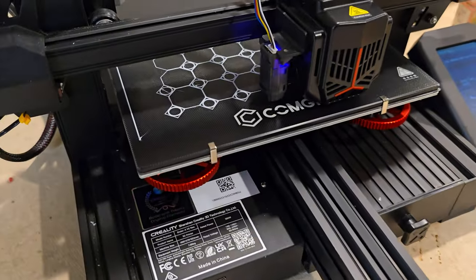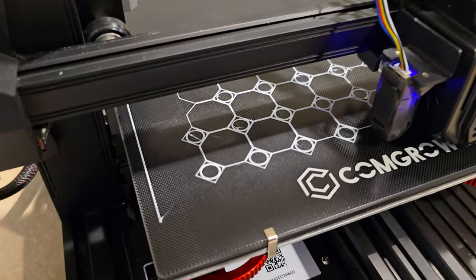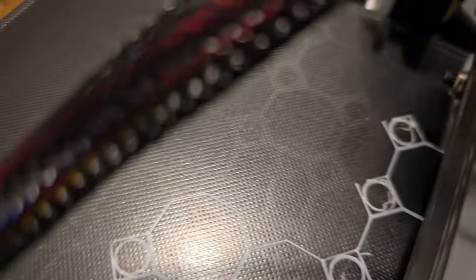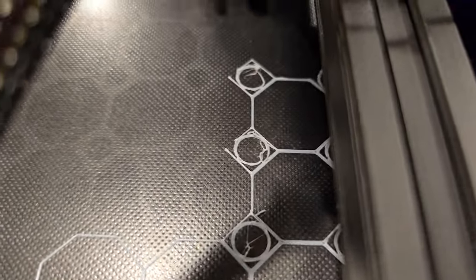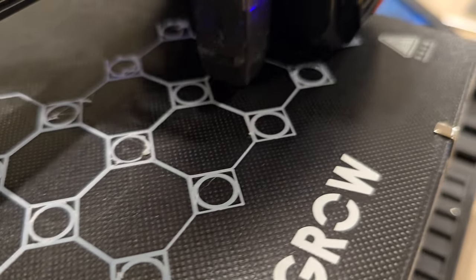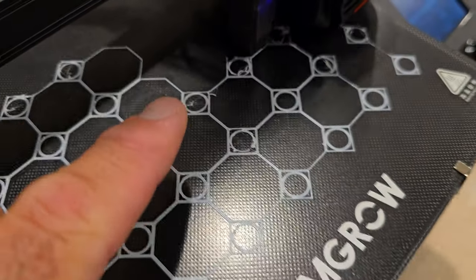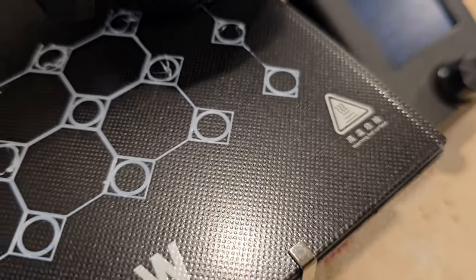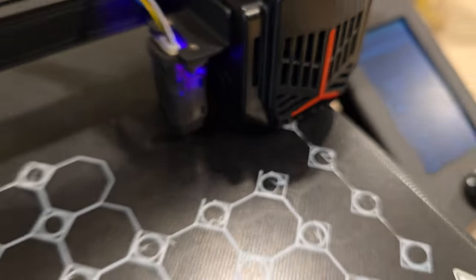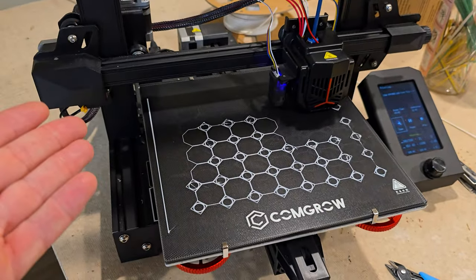The print is going and it's sticking, so that's a step in the right direction. However, I'm still getting horrible blobs all through the middle of the print, and right there it doesn't look like it finished — it might have dragged off. It looks like the Z offset would be wrong, like why is it not drawing a line, why is it pulling that off? We're going to stop this and change the nozzle.